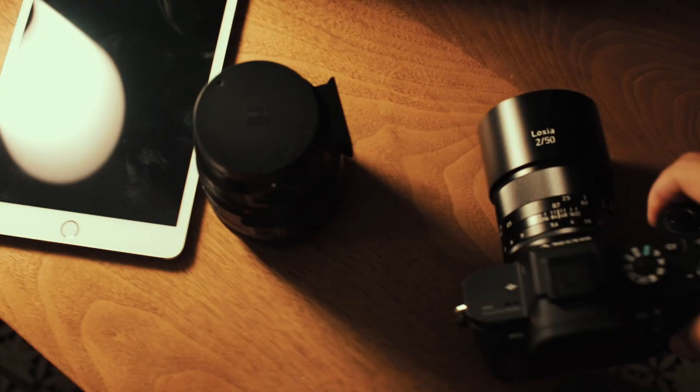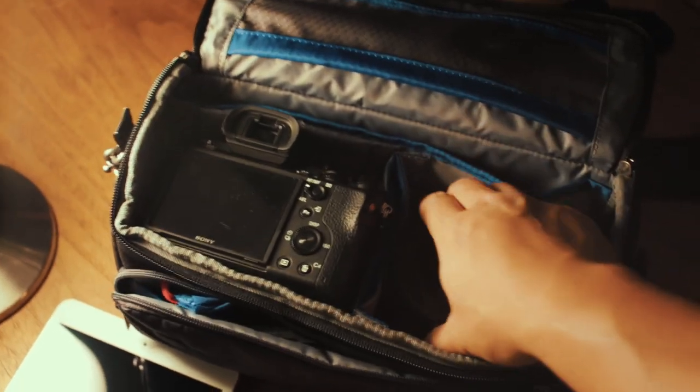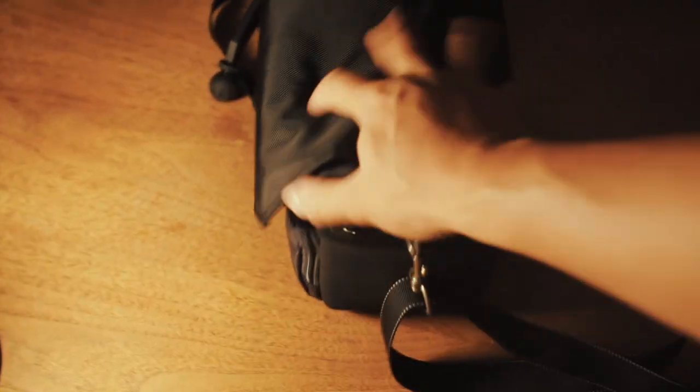Here's how I have it configured: I have my a7S with a Loxia 50mm and my Canon 35mm that fit in there, along with an iPad mini in the back. You shut it down and everything is nice and padded and fits so snug, giving me so much confidence when I'm running around with this camera. It's literally going to be my everyday travel bag with this mirrorless system. You can hear all that padding when you tap on it, so if I'm on the bus or walking around and I run into people or hit it on a pole, it's not going to bother me. I have complete confidence with this bag.